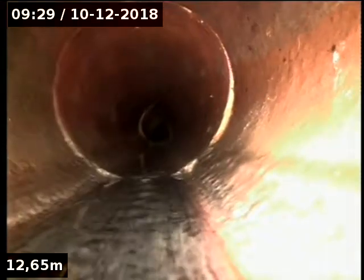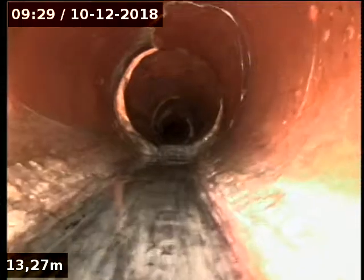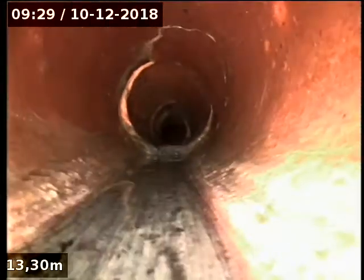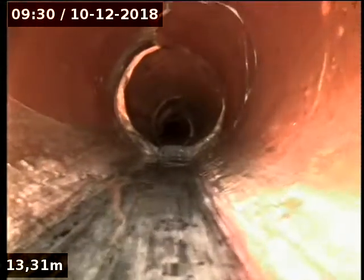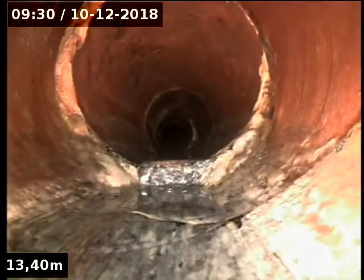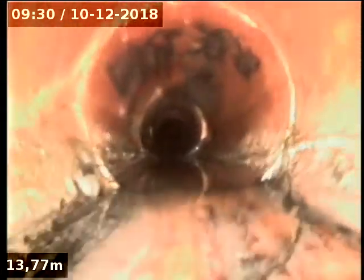That's an I.O. That's another join — just a crack on the top, on the side there. We're roughly about 5 feet deep — I'll locate and find out. Another junction on the left there.